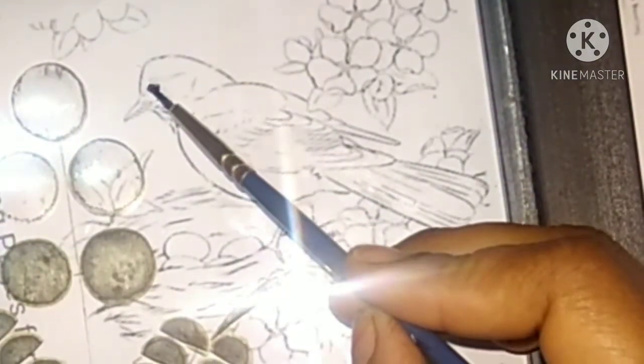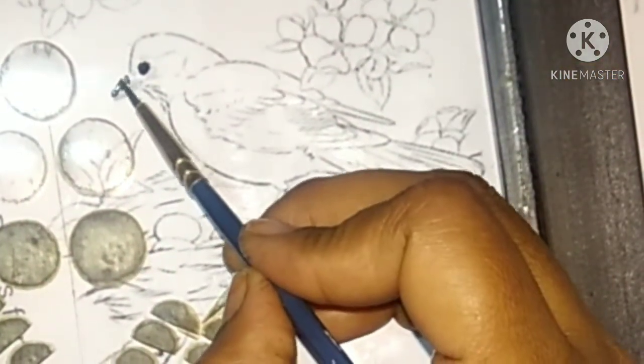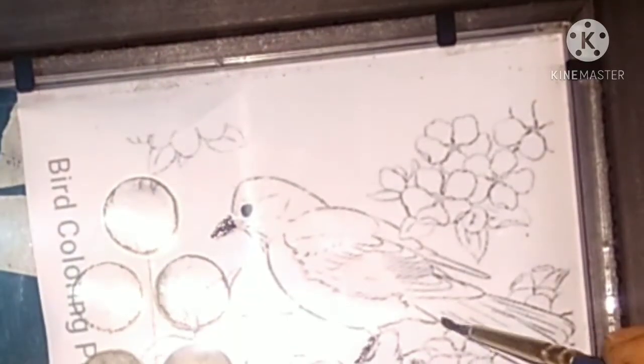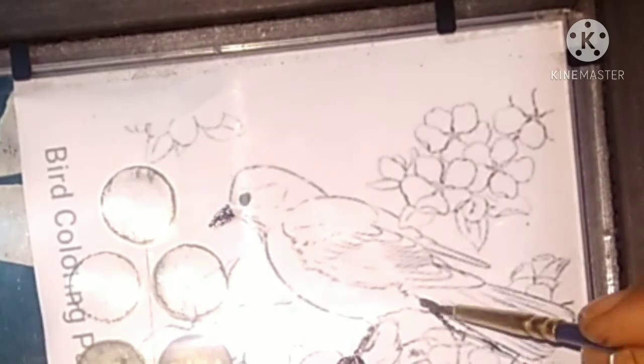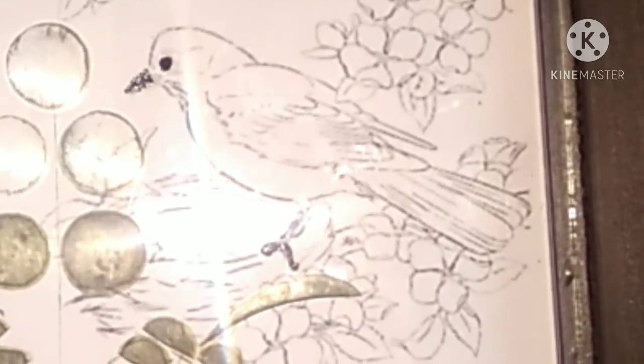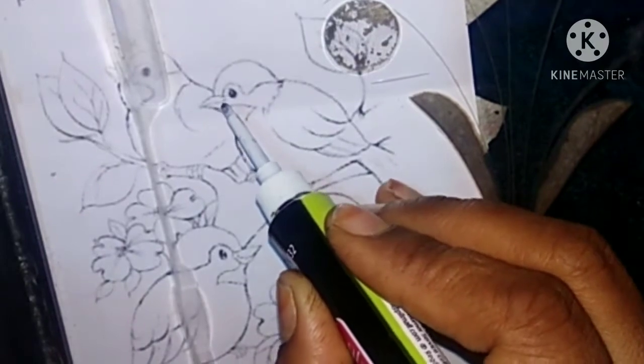We take another glass frame and do the same. It should be done carefully. We then colour the other birds.